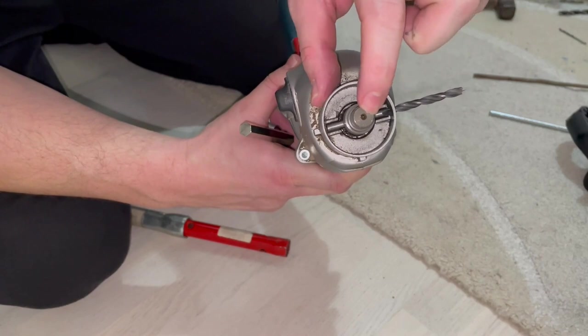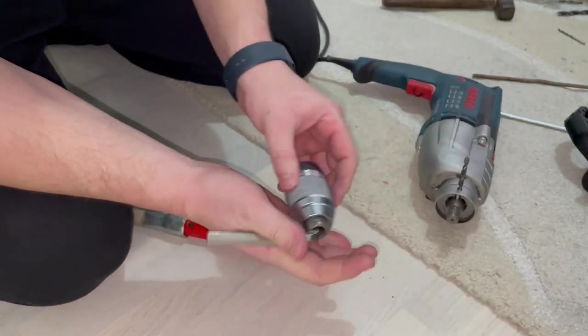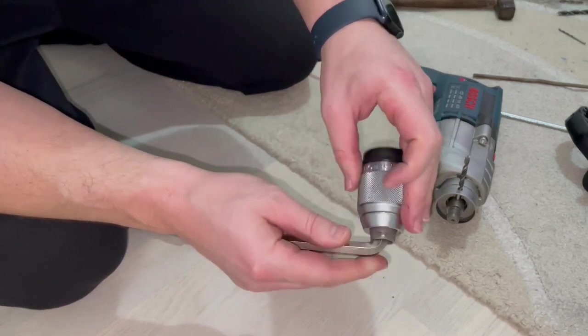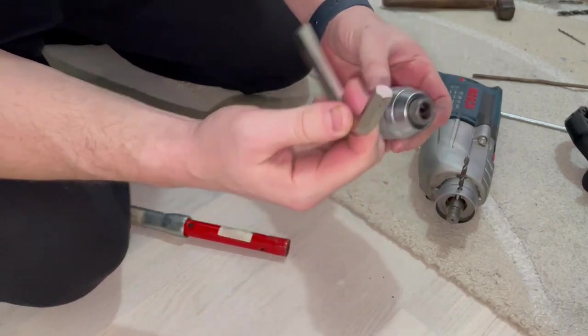This shaft is very much fixed in its place and it cannot rotate anymore. And we managed to remove this drill chuck without any problems. Just unwind it and remove your emboss key.